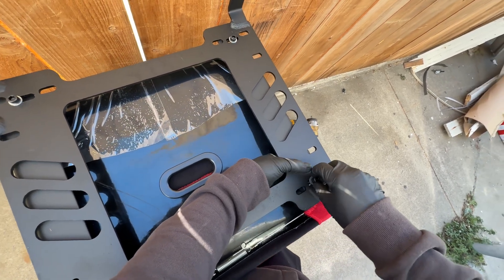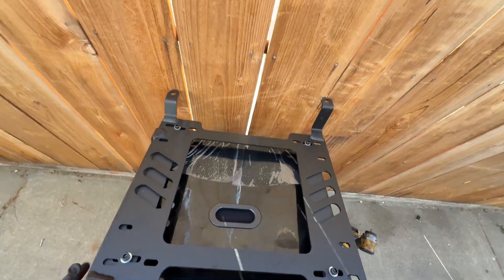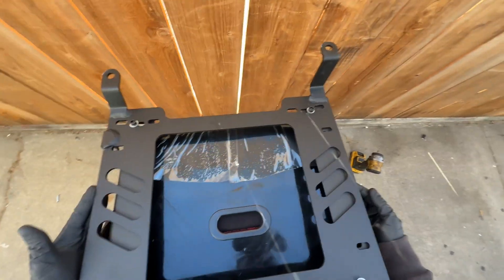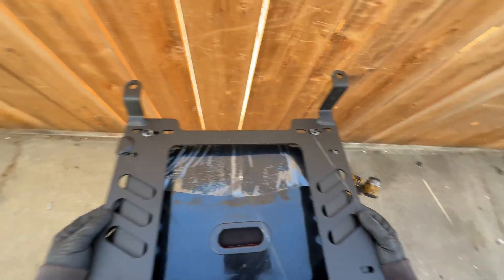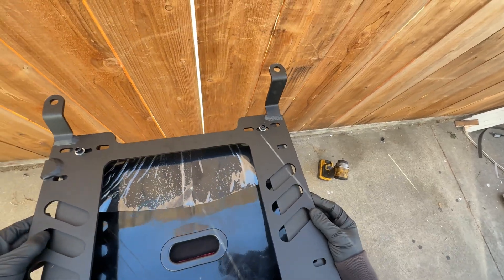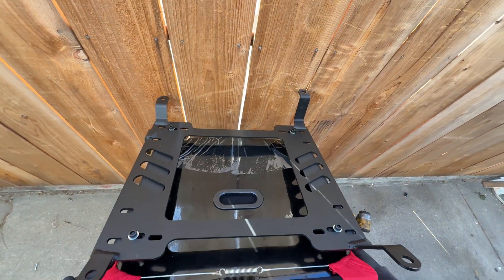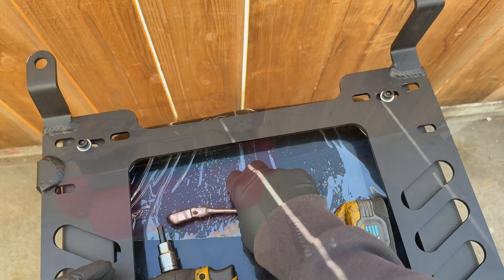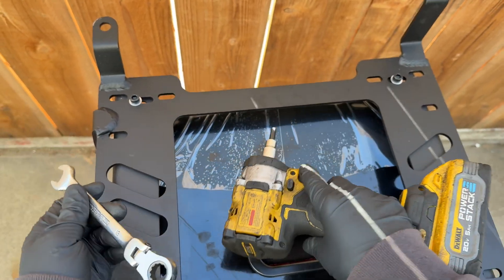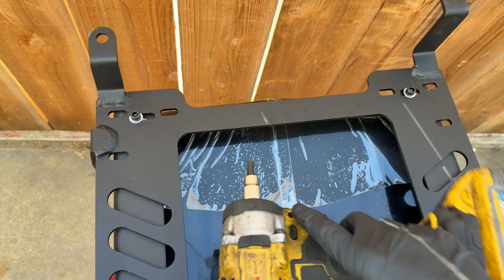Hold the nut from the bottom and tighten the bolt down. Try to keep them even — eyeball it, or you can use a digital caliper if you want. For the final tightening step, get a 13mm wrench along with a 6mm hex bit or hex socket. Go ahead and tighten them a little bit at a time, alternating bolts. Don't tighten them fully snug yet — you want to leave a little movement so you can still align the bracket.